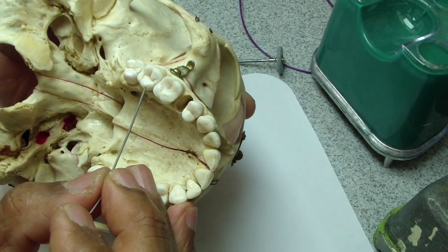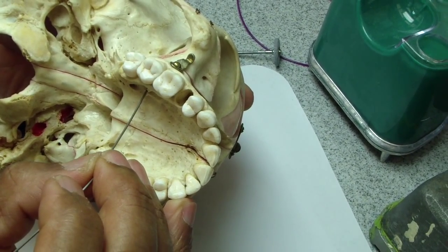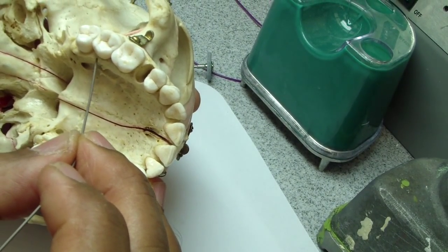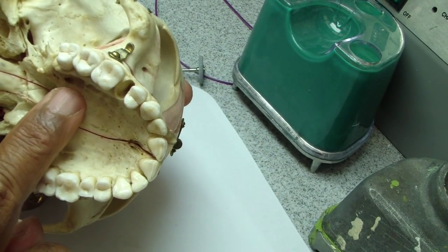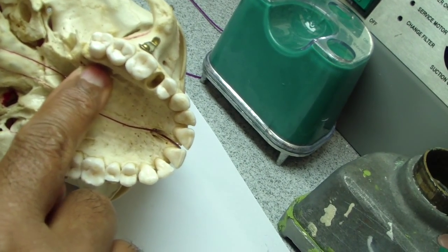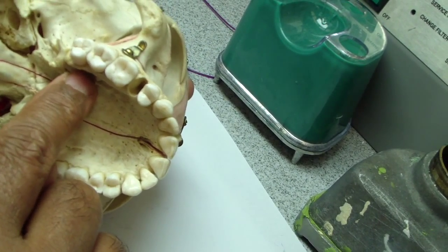Most of us think the foramen is somewhere around the second molar area. Just go in between the two molars, feel where the horizontal and vertical part of the palate meet — feel it with your finger and you're going to feel your finger drop right into the foramen. Or take a cotton point and press it there.